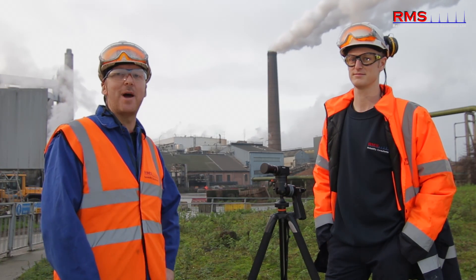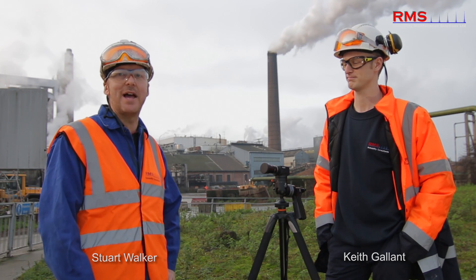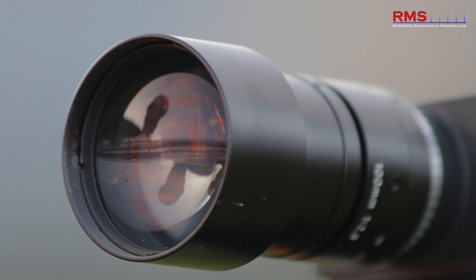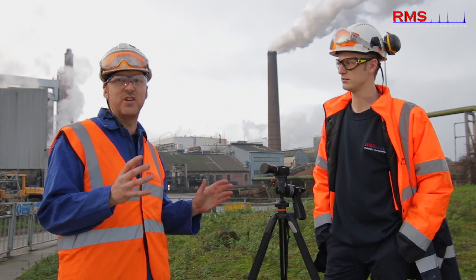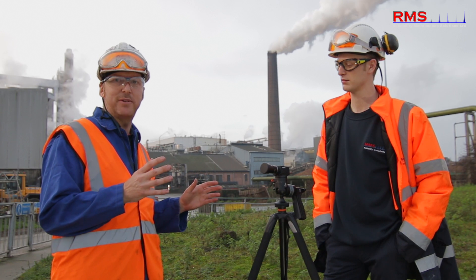Hi, my name is Stuart Walker from RMS and I'm here today with my colleague Keith, who's also from RMS. We've brought today some amazing new camera technology and in the last 20 years I've never seen anything like this. It's a revolutionary way of visualising vibration problems. Now it's called motion amplification.